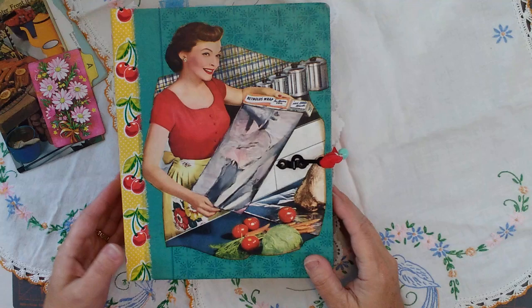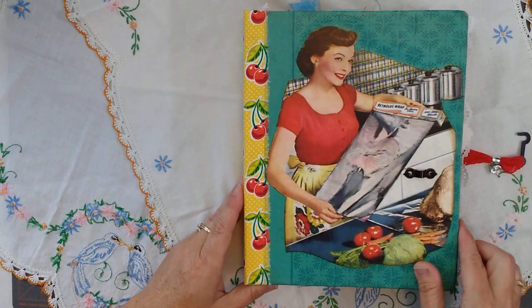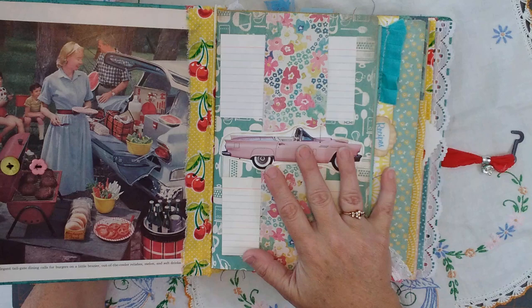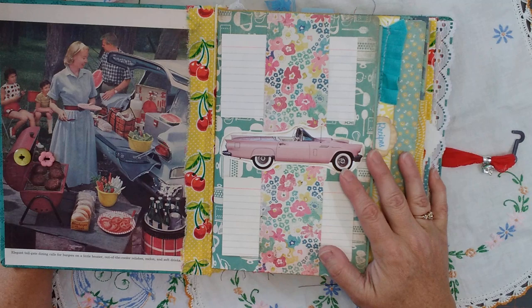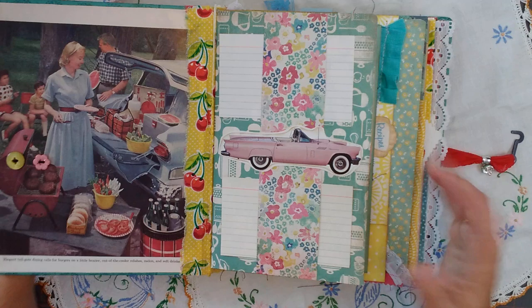Let's get started — I can't wait to show you this book. Everything in this book is vintage. There is nothing digital. I just don't like digital or printed stuff. I use true junk journal materials, refurbishing things. These are all images that I carefully selected that I liked, that made me feel good looking at.